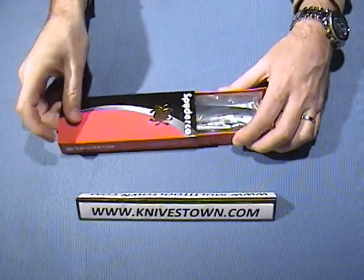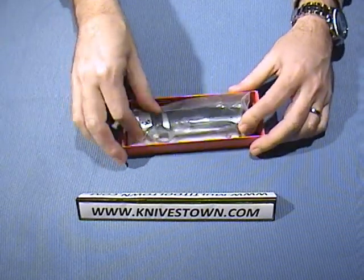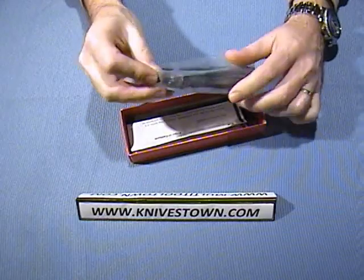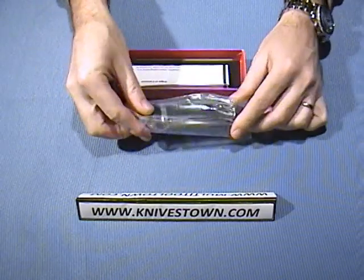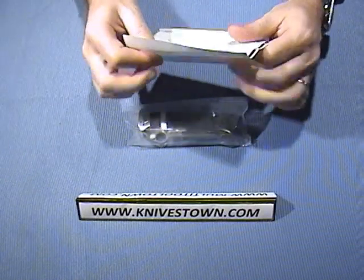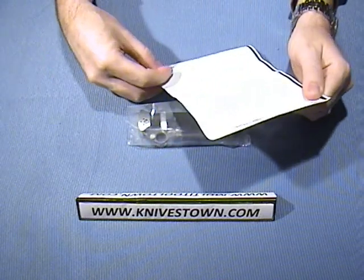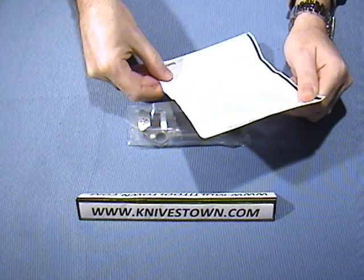What a nice knife this is. As soon as I saw this knife, I knew that I had to get one. Ships in a plastic sleeve with some literature. This describes the knife, and it does have some information about the custom knife maker, Butch Vallotton.